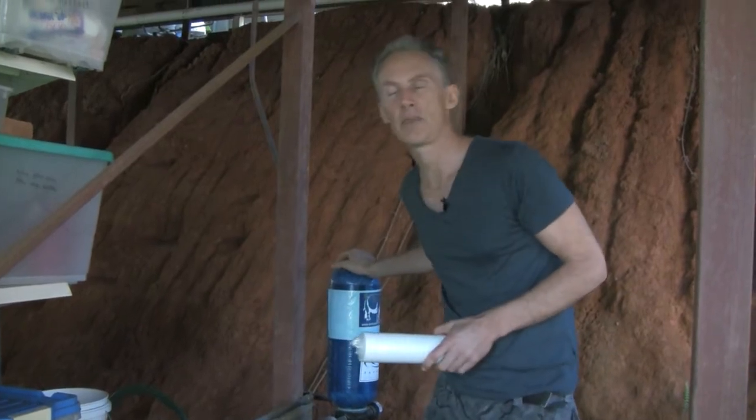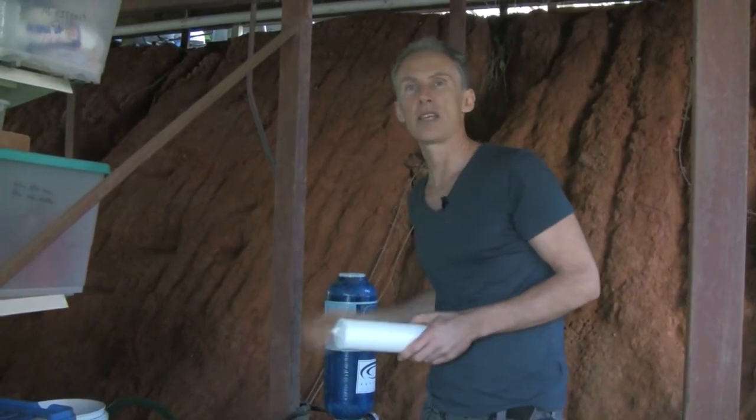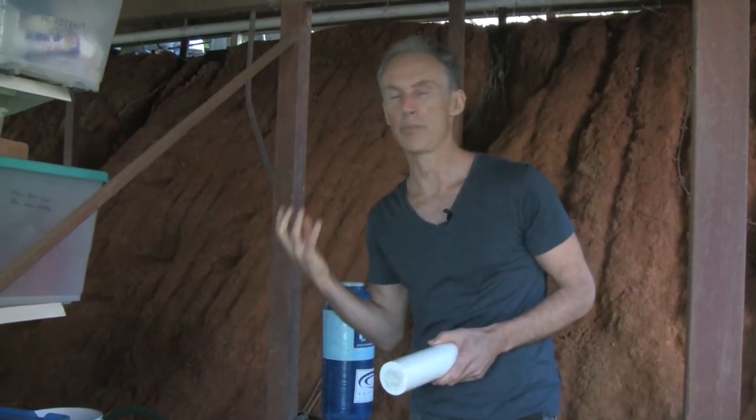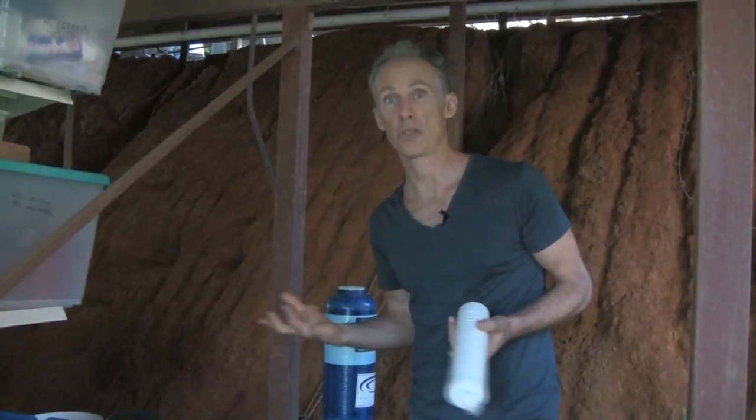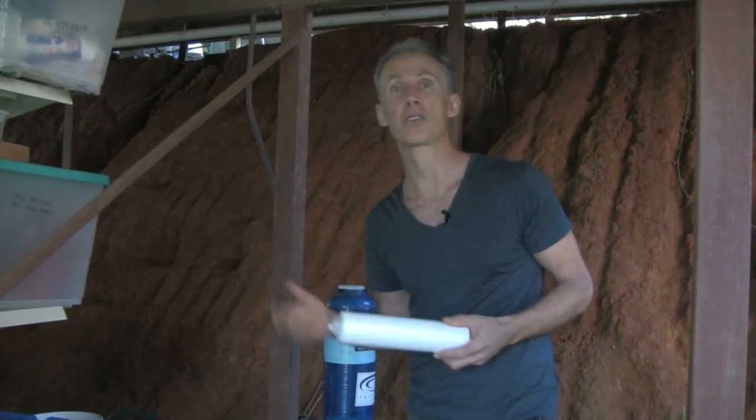Why do we use a whole house system? Well the main reason is I like to know that no matter what tap I turn in the house — be it the bath, be it the shower, be it the kitchen sink — I'm not getting chlorine, lots of other impurities, toxins, and pesticides. This will filter out a vast majority of these poisons from our household water.